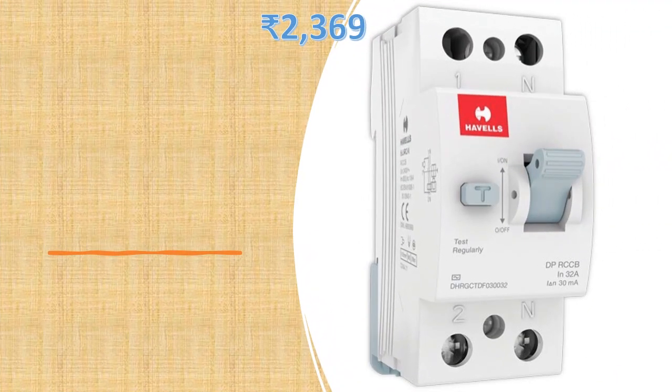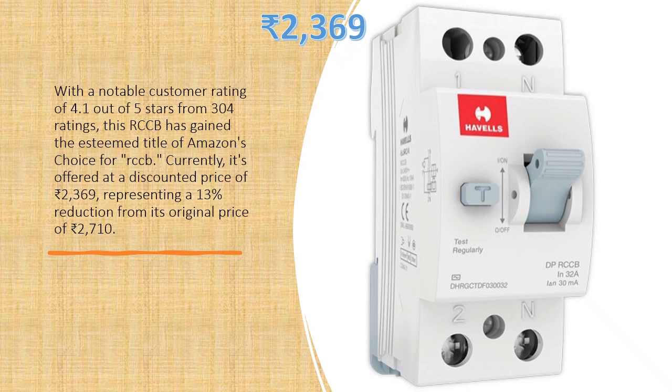With a notable customer rating of 4.1 out of 5 stars from 304 ratings, this RCCB has gained the esteemed title of Amazon's Choice for RCCB. Currently, it's offered at a discounted price of Rs. 2,369, representing a 13% reduction from its original price of Rs. 2,710.